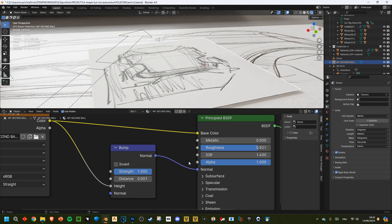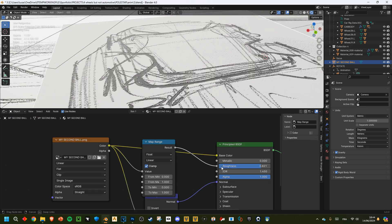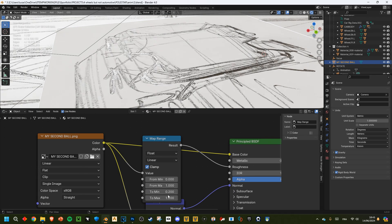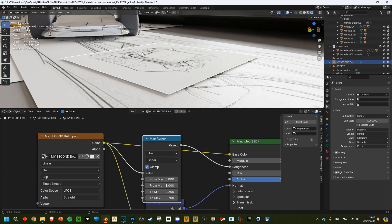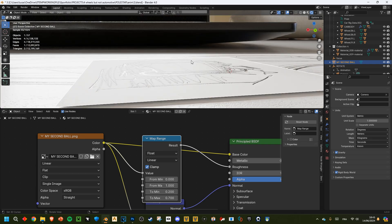We're just going to use a map range node into the roughness. Right now it's super reflective inside and super rough outside, so let's go from 0.2 to 0.7. If you look at paper sketches in real life and check the Fresnel angle, you'll see it's almost straight white like this if you have light behind.